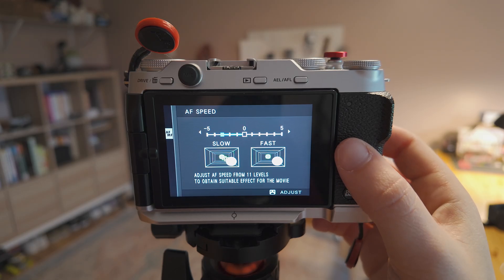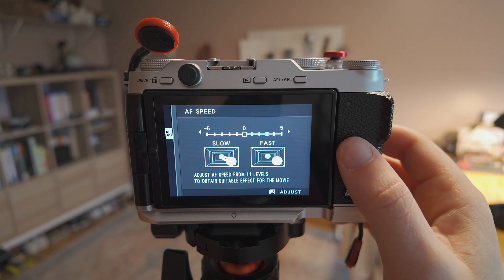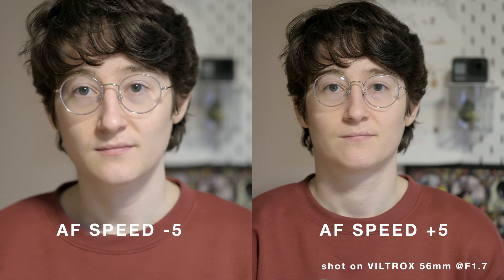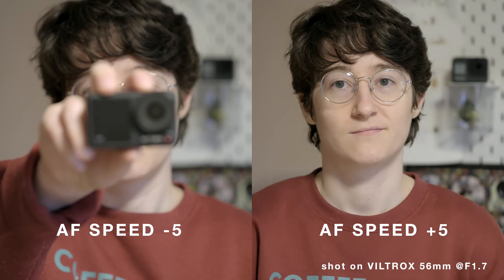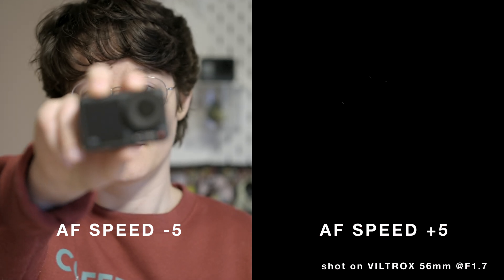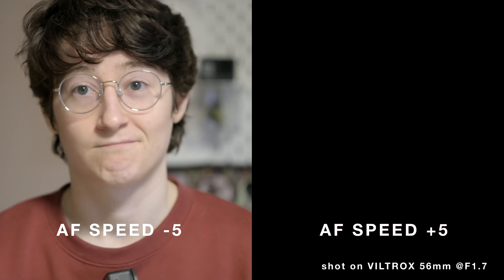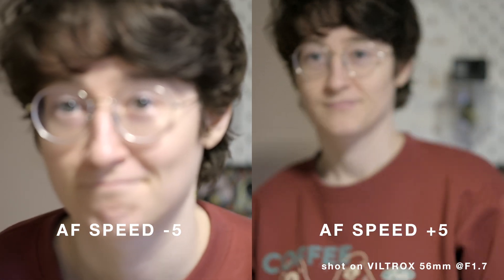Speed tracking sensitivity, according to Fujifilm, is a parameter that determines how sensitive the tracking system is to changes in subject velocity. The higher the value, the greater the precision with which the system attempts to respond to sudden movement. And this is where I found the camera to struggle the absolute most in all of my testing.